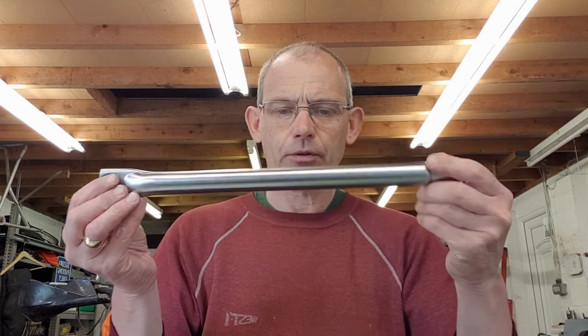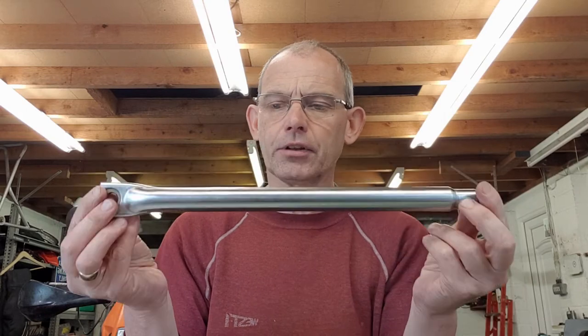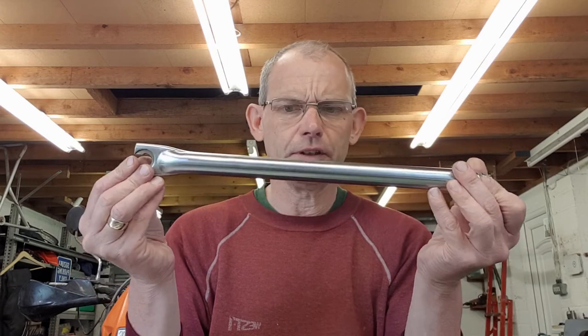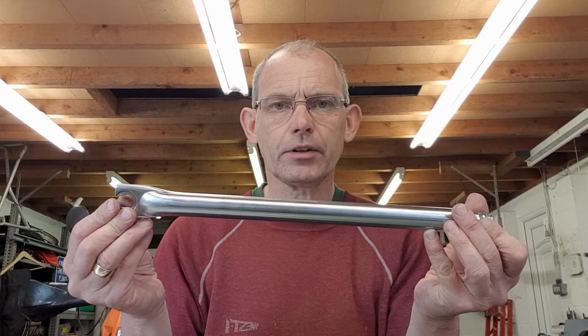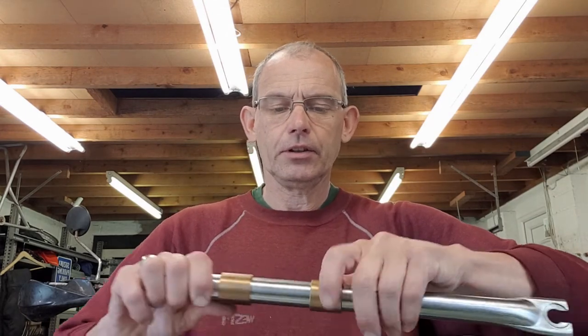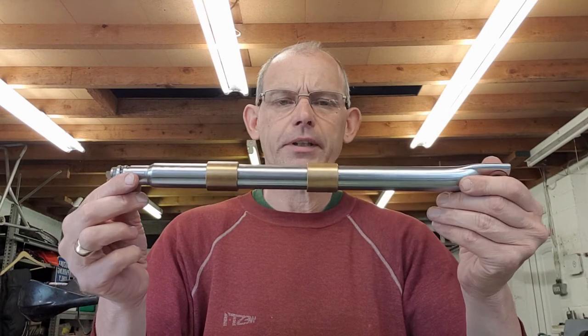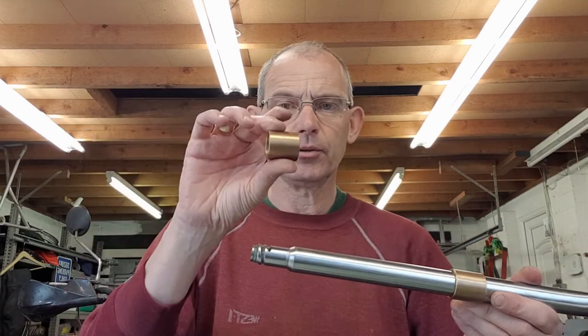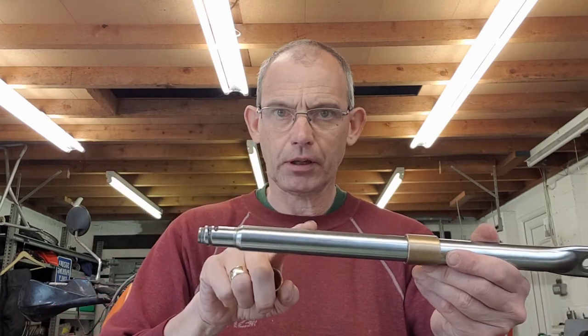We did consider getting the chrome stanchion parts re-chromed. Amphilpot in Luton does a tremendous job - I highly recommend them - about £130 for the two. But as we were doing the bushes as well, we managed to get a supplier now making these again. You get the two bushes you need and the stanchion together, obviously a pair for both sides. But you can also get these re-chromed separately - that's up to you.